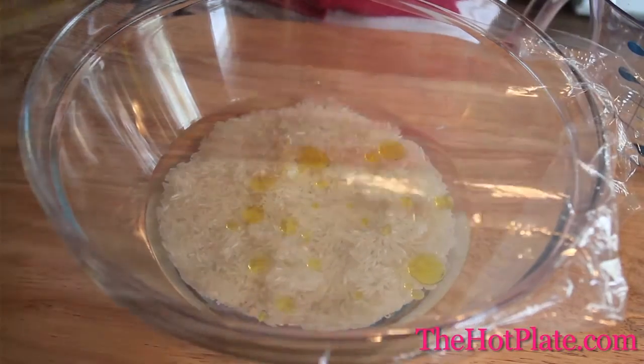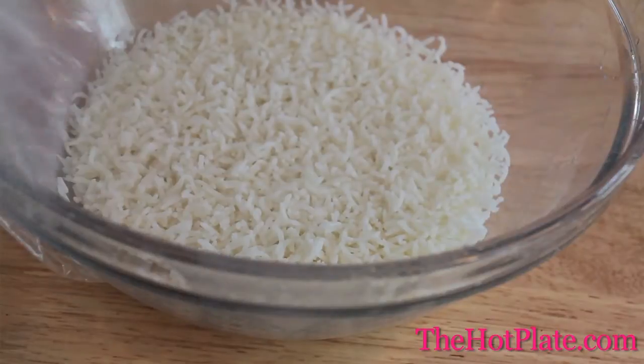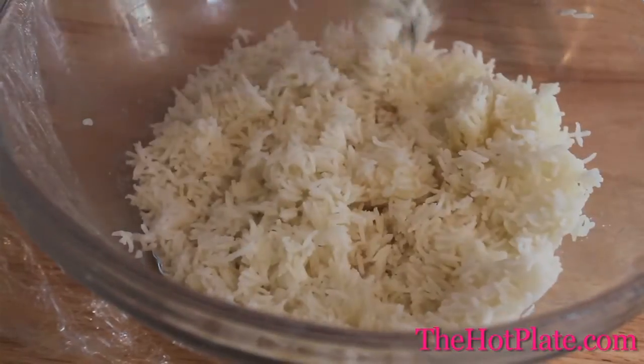We're going to be covering it with saran wrap and placing it in the microwave, setting our timer for 20 minutes. Once the timer goes off, we're going to take our rice out of the microwave, carefully remove the plastic wrap and fluff it with a fork.